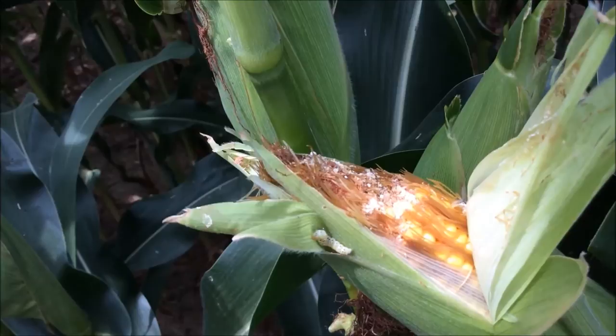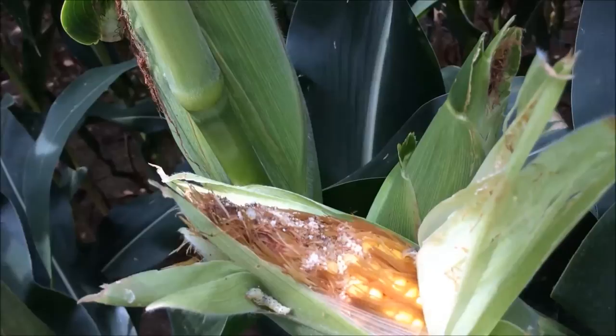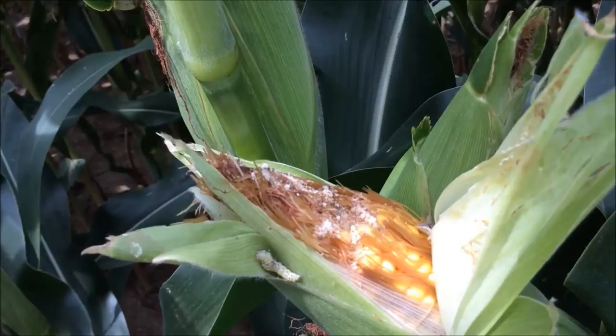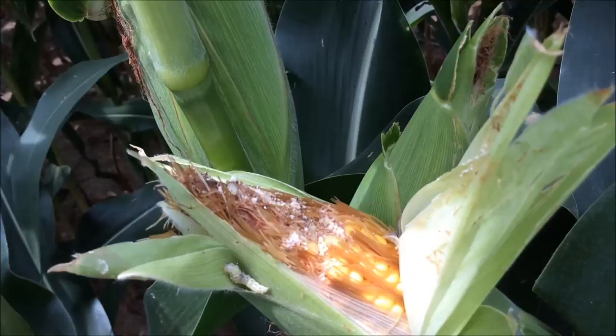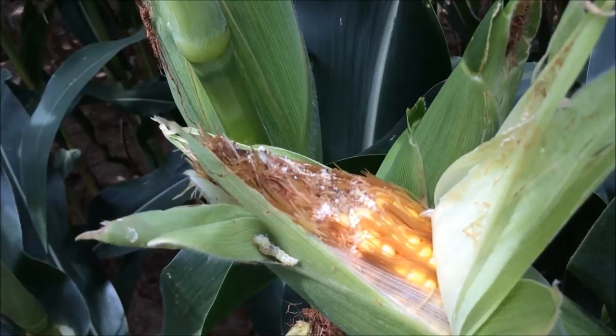The best ways to protect against corn earworm is early planting. The earlier you plant, the sooner the silk can be out, and the corn earworm moths won't get a chance to lay their eggs on the green silks of the corn. You can also select different varieties of corn — maybe a BT variety with corn earworm resistance — or you can select varieties based on their husk tightness, so some ears will have tighter husks. And that is how you scout for corn earworm in corn.